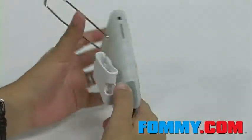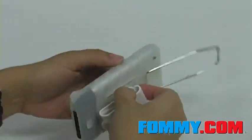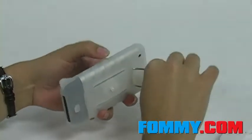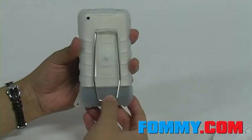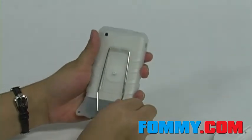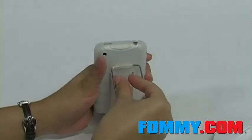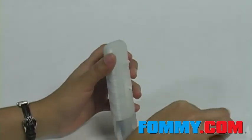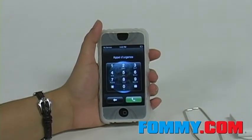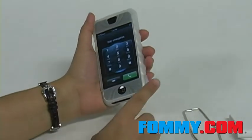The swiveling belt clip is removable by unscrewing it. The kickstand can be latched down onto this hook, or you can remove it. This skin also has a special tab to attach a strap or a charm of your choice.